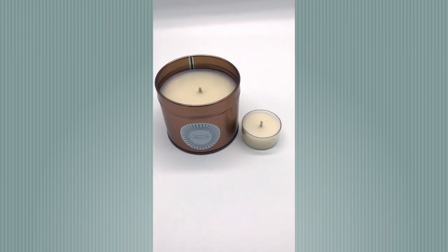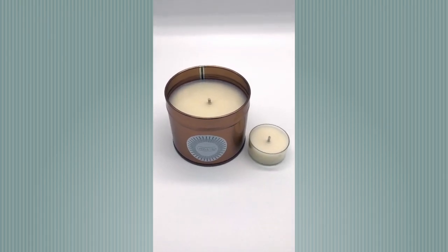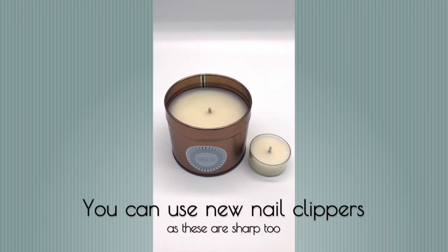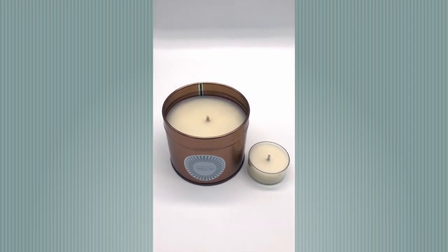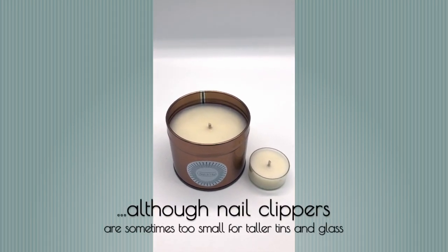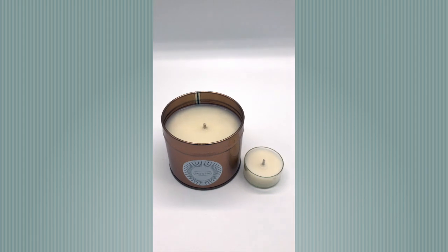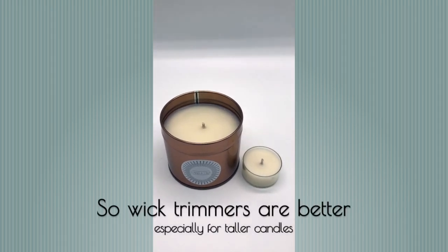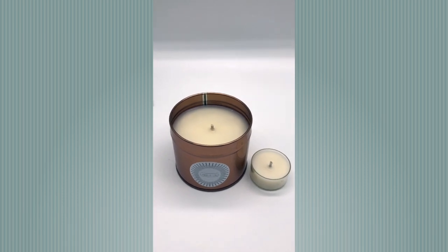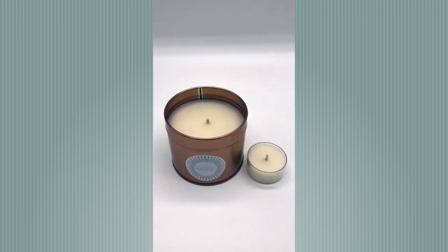These are absolutely brilliant. Now if you haven't got a wick trimmer, you can also use some really good sharp new nail clippers — they work beautifully as well. The only reason that I have a proper wick trimmer is because it's got a really nice long stem to it, so when the candle goes down you will find it harder with the nail clippers to keep trimming your wick.